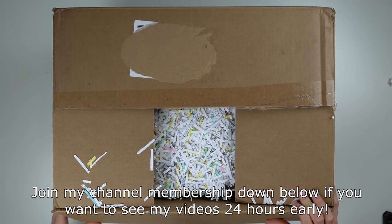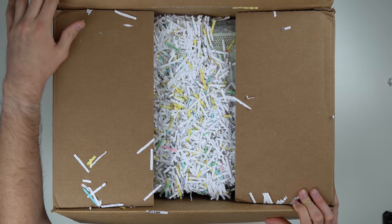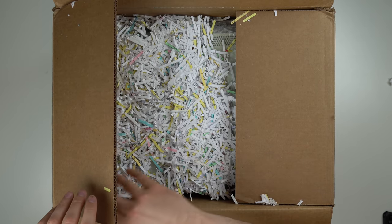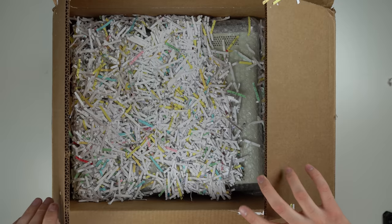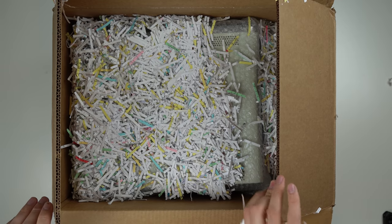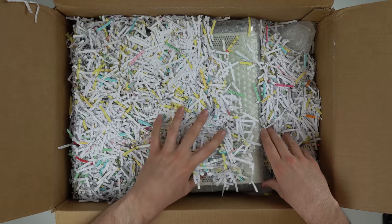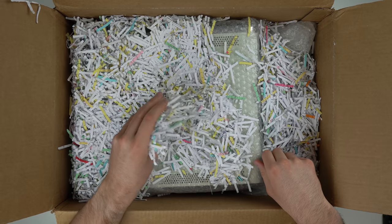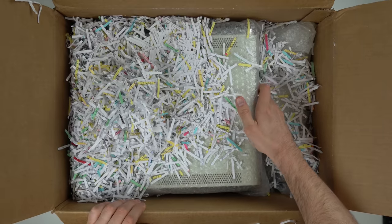Not a great start — they used shredded paper as packaging. I've never seen this done before. I've seen people use paper, packing peanuts, which I hate, but this is even worse than packing peanuts. This is terrible. Why would you use this for packaging? The Xboxes themselves are in bubble wrap, and Goodwill actually does a pretty good job of wrapping their stuff usually. Let me go ahead and pull out these consoles and accessories.